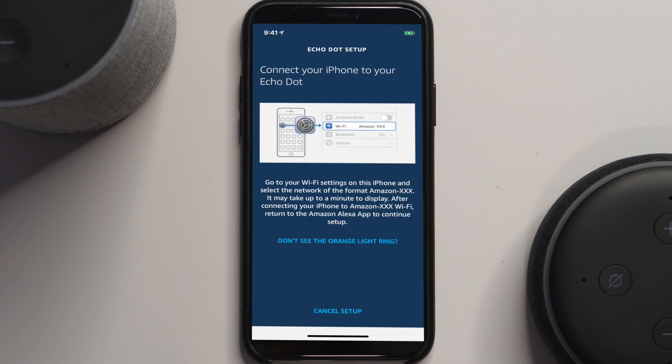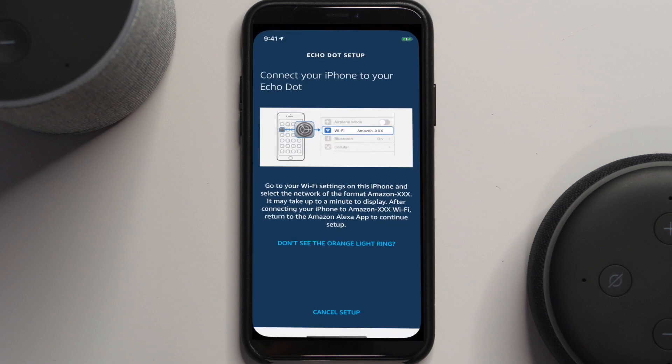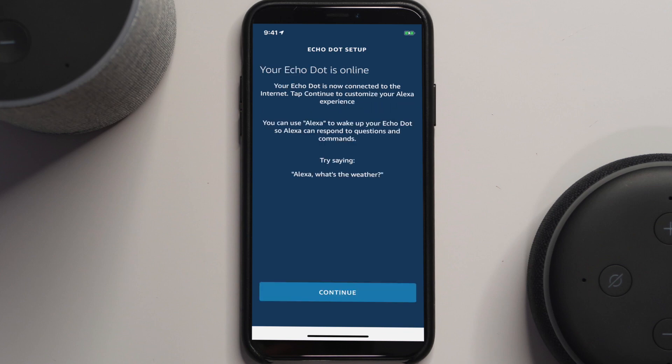For the second-gen setup, you actually have to connect directly to the device. You'll see the orange light going around; hit Continue. Then open your phone's Wi-Fi settings and look for the Amazon device — it will appear as something like 'Amazon-26B.' Click on that. Once connected, go back to the Alexa app to finish setup. It will find your networks; select yours, and it'll grab the saved password and connect.